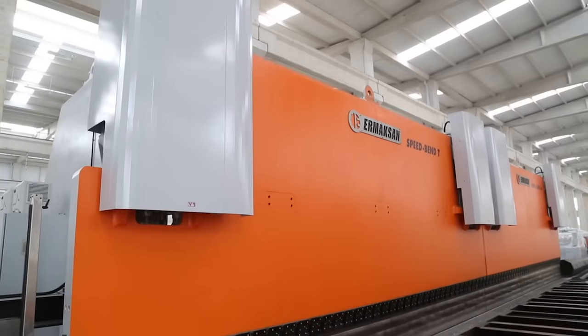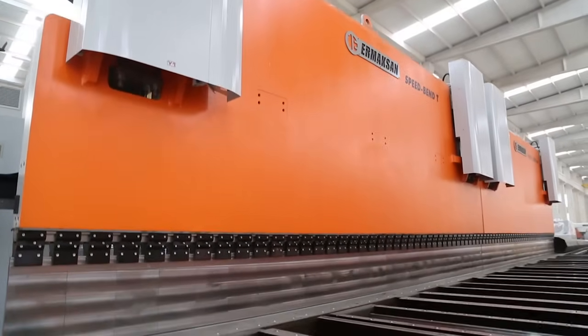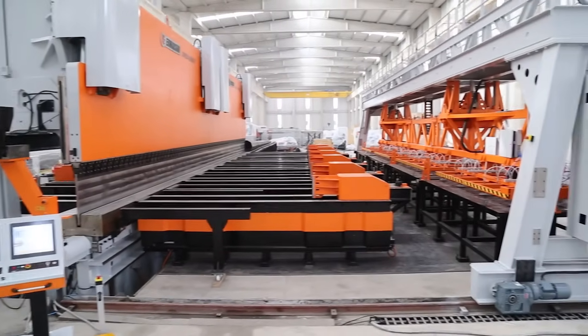Long-lasting and durable Armaqsan press brakes are designed to be used for deeper and stronger bends, which makes them the right choice.